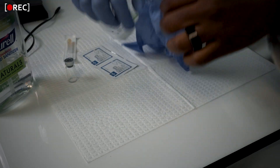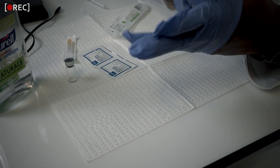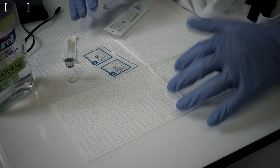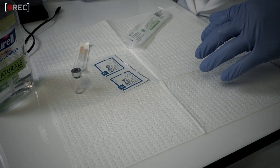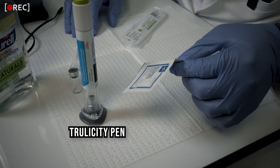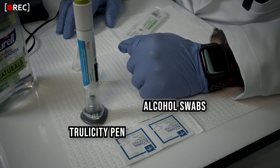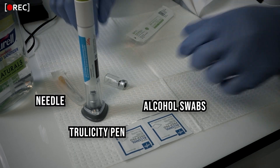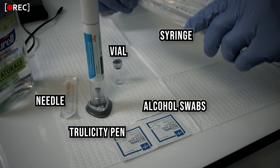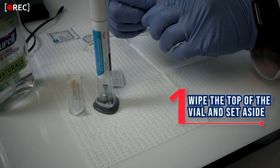Put on gloves — make sure your hands are dry first or the gloves won't slide on easily. If you're doing this at home, washing your hands thoroughly is sufficient. Take the Trulicity pen, open an alcohol swab, and wipe the top of the transfer vial — even though it came clean from Amazon, you still want to wipe the top before injecting through it. Set it aside.